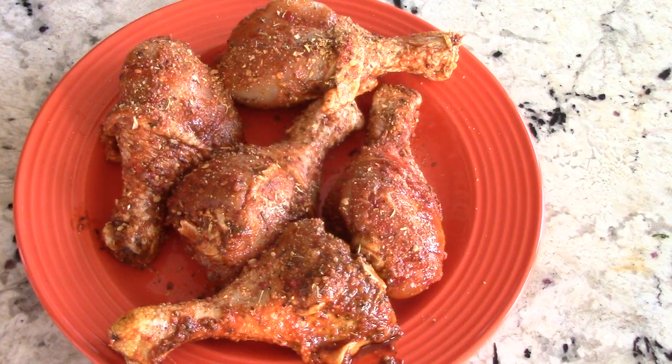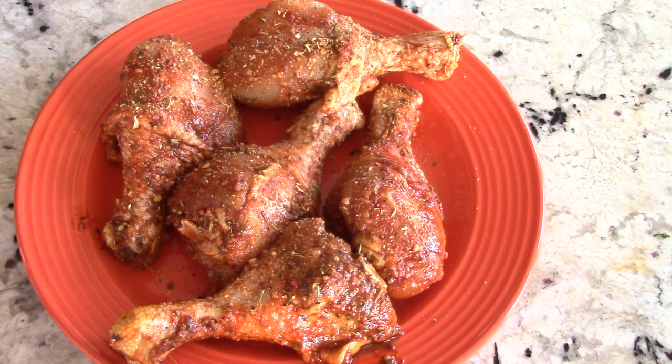I get this question asked all the time, especially when I go into establishments and they recognize me from the YouTube channel. The number one question that always comes up is: what's my favorite thing to make in the air fryer? My response is always air fried baked chicken, and I almost always get an underwhelming reaction — but I tell them, unless you try it, you won't know what I'm talking about.